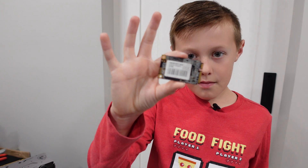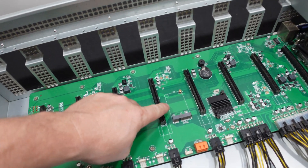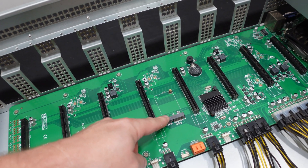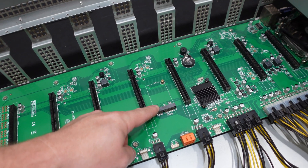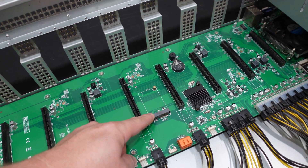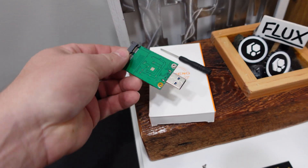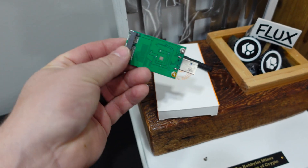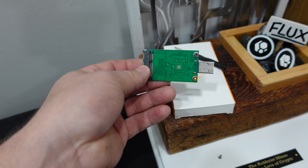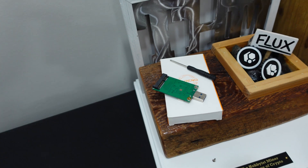We're going to be installing this MSATA hard drive. It goes right into the motherboard and plugs directly into this slot. Before the video, we installed NiceHash OS on it. NiceHash OS does profit switching and automates the overclocking process for whatever algorithm is most profitable, then pays you out in Bitcoin. We used a USB adapter for MSATA to plug it into our computer and flash it with Balena Etcher. I'll put a step-by-step guide link below.